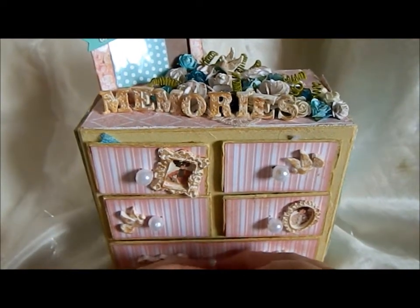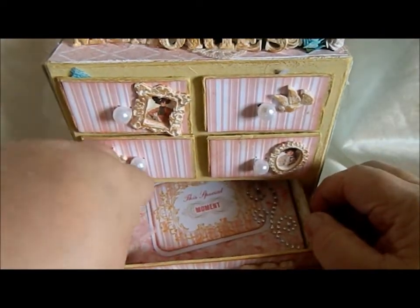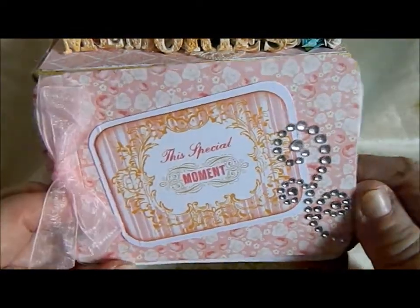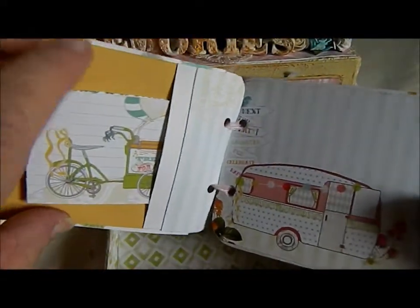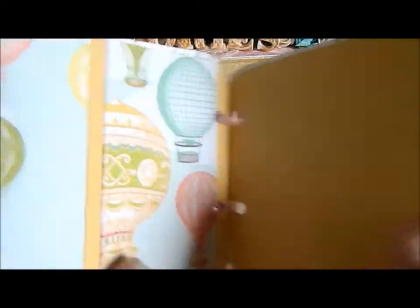In the bottom drawer you can see a little diary thing — a little book for photos. It's got 'this special moment.' So all these can be put in. There's a little thing in there for journaling, and you can put photos — journaling, whatever you wish to put in there. I just thought it would be a nice idea. There's a little pocket for stuff there.